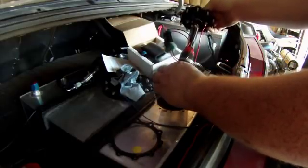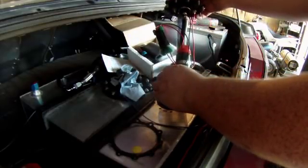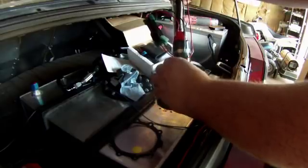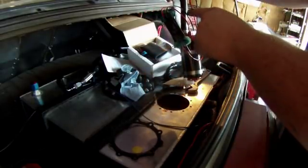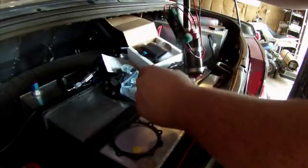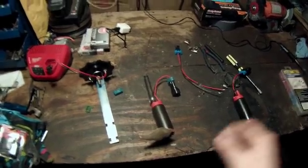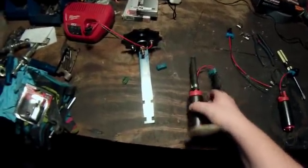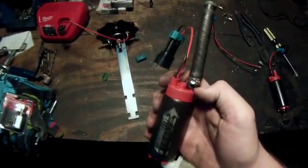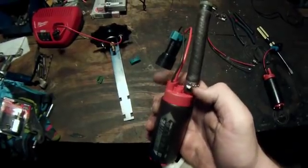Even though you lose most of your trunk space, it's still really nice for accessibility reasons. What we're going to do with the next pump is try and get it right next to this one and then tee into this fuel line. Here I have the old fuel pump off the sending unit, and you can see they use these really nice clamps on it.